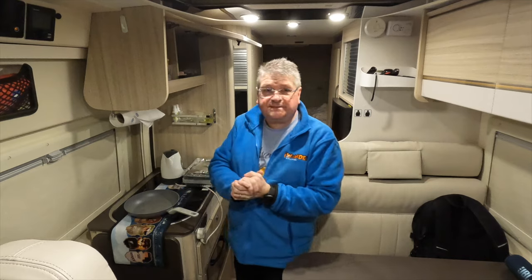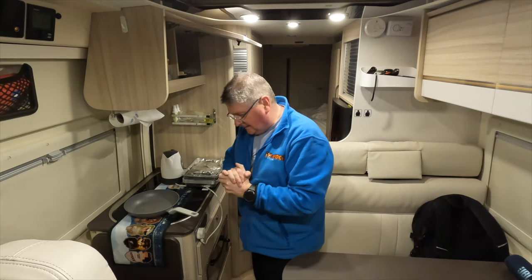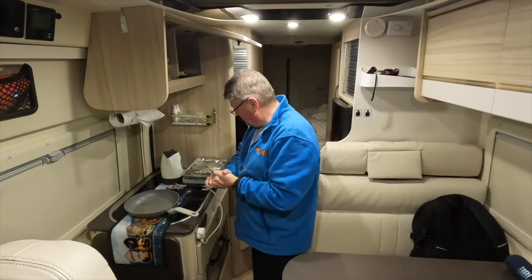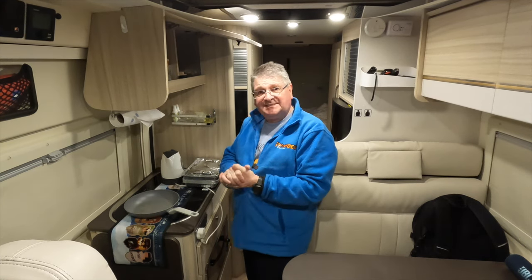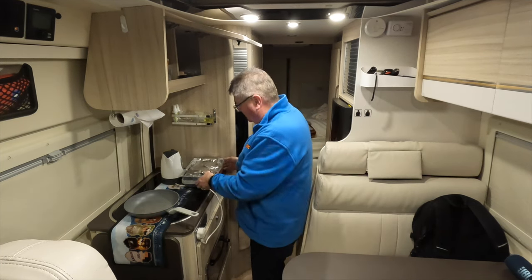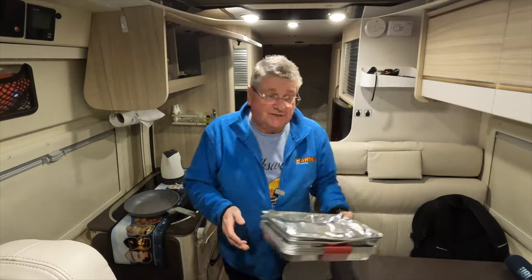I've arrived at the campsite and I'm just about to set up and have some dinner. I'm going to make gammon steak with some broccoli and mixed veg, and if I'm lucky I can chase it down with a wee glass of red wine.